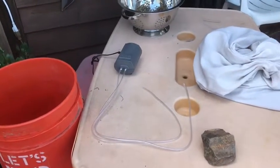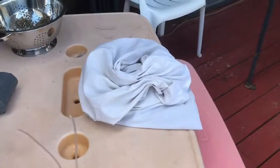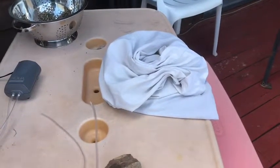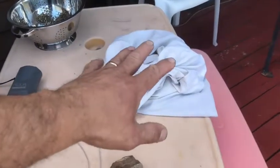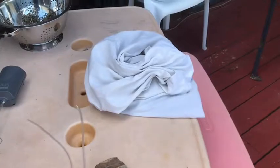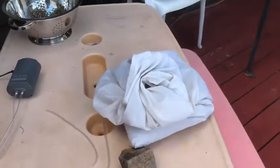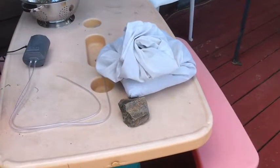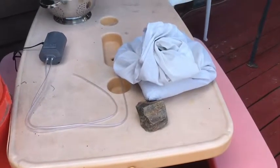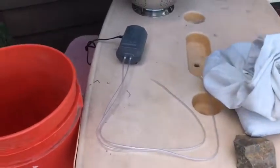For actively aerated compost tea you're going to need some compost and/or manure — material that has the soil life we're going to multiply. In this case I've got some finished compost, and honestly I have quite a bit here but I don't even need that much. You really only need a couple of cups, because remember we're multiplying the life in the soil — the bacteria, the fungi, the protozoa, and all that.